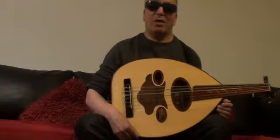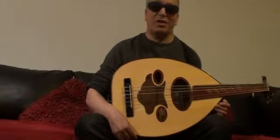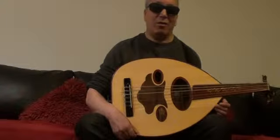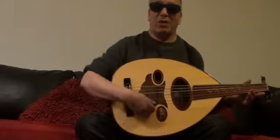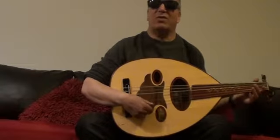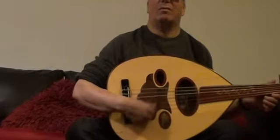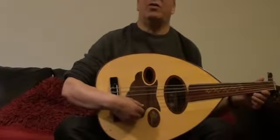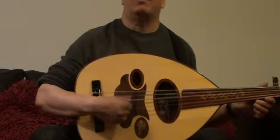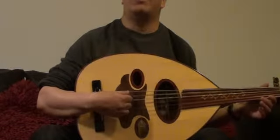The Oud I have here is tuned in Faults. As I explained in the previous lessons, the lowest string here is the highest in tone, the highest in pitch, and it's a C string. G, D, A, E, and B.